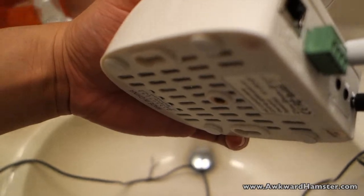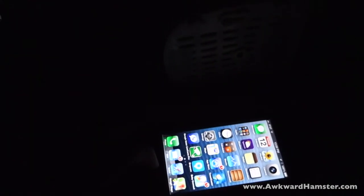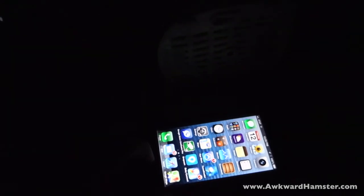I'm going to turn the light back off and enable the iPhone app again. The LED's blinking. I'm going to turn off the app — blinking stops. Now it's only once every five seconds or so. I'm going to turn the app back on and it's constantly blinking.